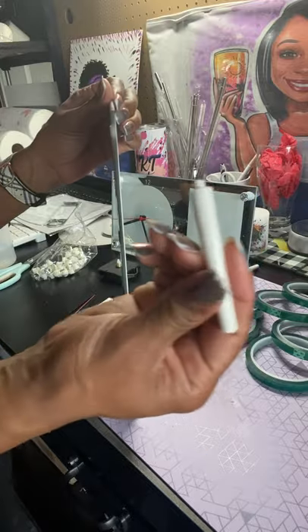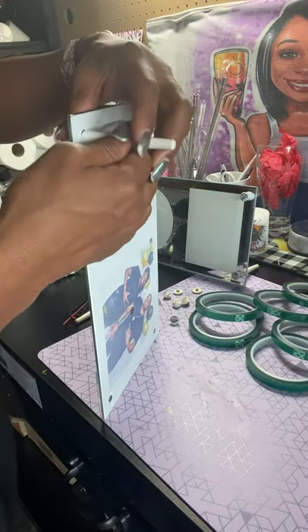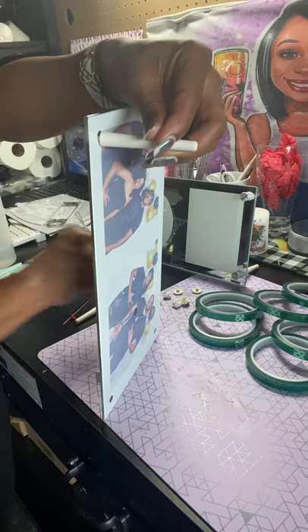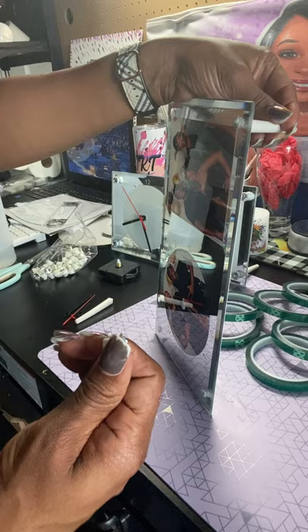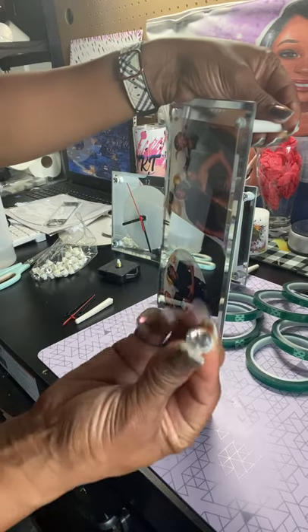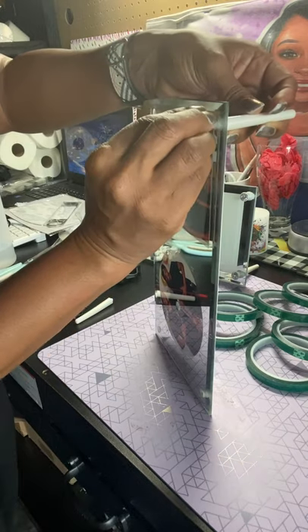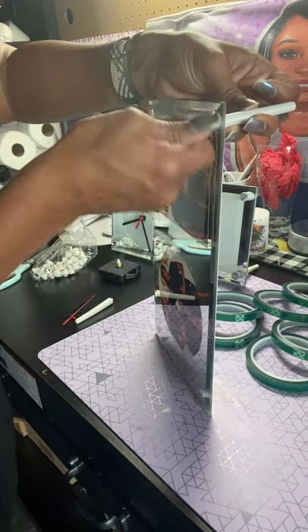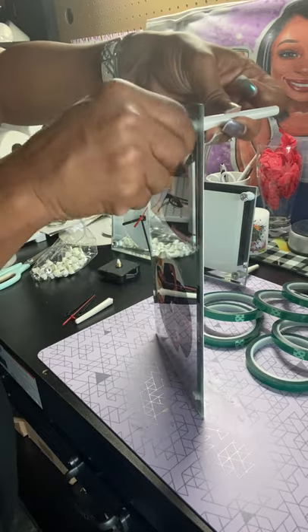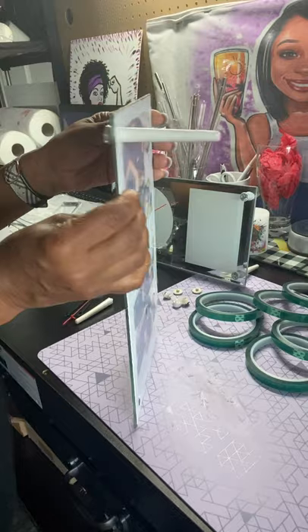Put this piece to the back at the bottom. You're going to take this diamond piece — it's a screw arm, so you've got a female and a male end. You're going to screw that on, put it on, screw that piece. Now you've got one stand on.